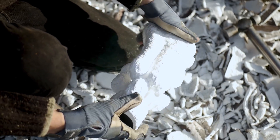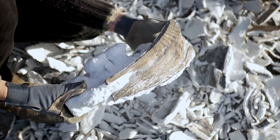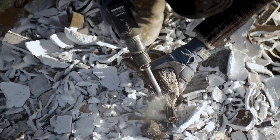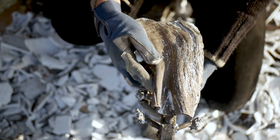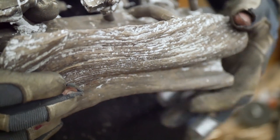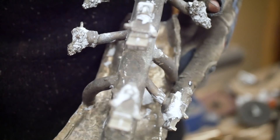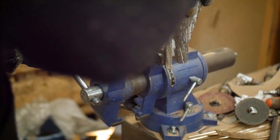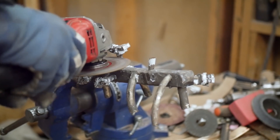Once the ceramics cool down for a few hours, they're ready to break open, hopefully exposing all of your hard work. Now I undo all of the gating system by cutting it off and then retrieve the now bronze copies of the Lego minifigures.